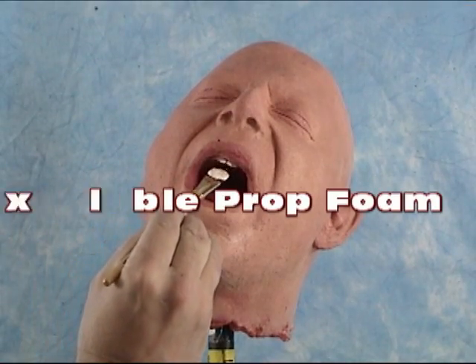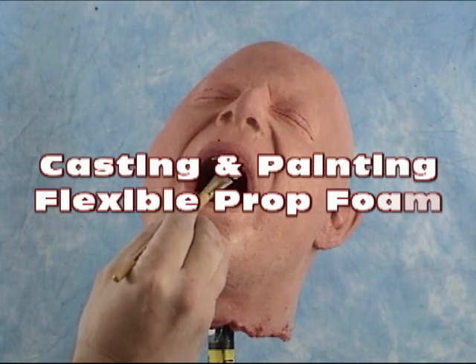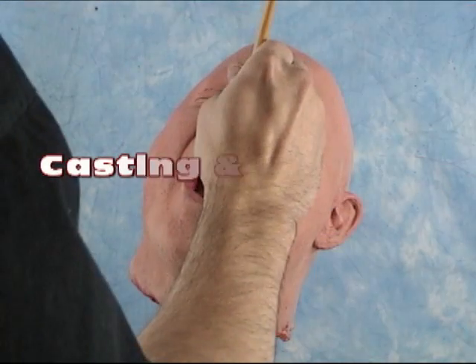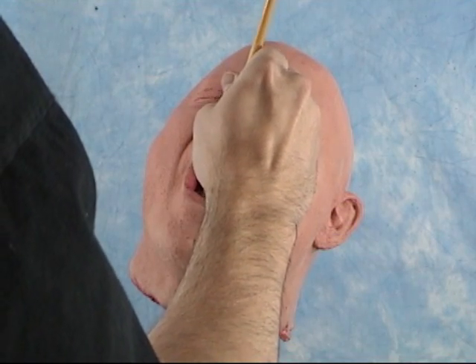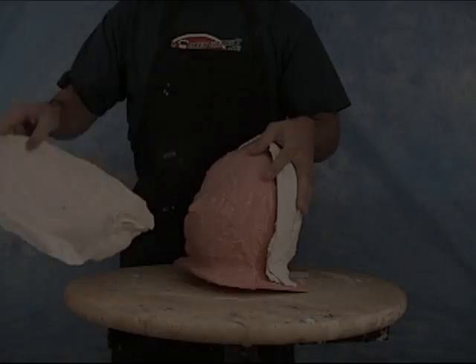Today we're going to show how to cast up a flexible prop foam head using our 10-pound density prop foam, and then we're going to show how to do a quick paint job using standard acrylic paints.